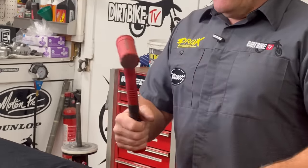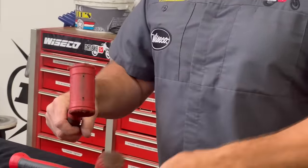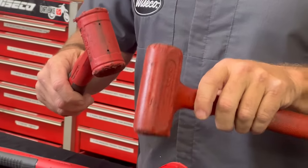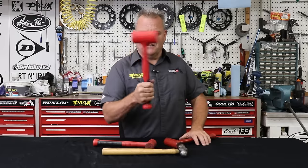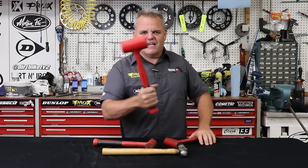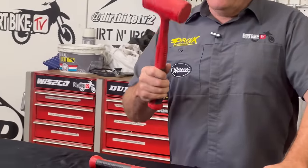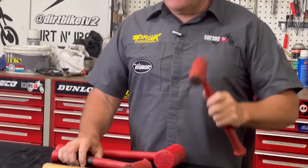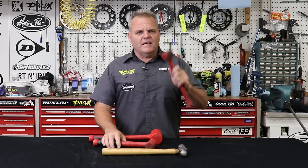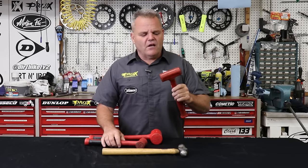Dead blow hammers are plastic or rubbery, and you can see how beat up this one is. Most of these are well over 15 to 30 years old. Inside, this one right here — you can really hear it — it's got a bunch of sand in there, and that weight will give a dead blow when it hits. This is what you want to use if you're going to hit an axle or anything like that on your bike. You can get these at Harbor Freight — good quality, will last plenty long enough, and pretty cheap.